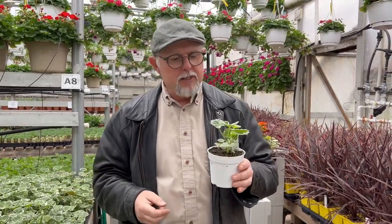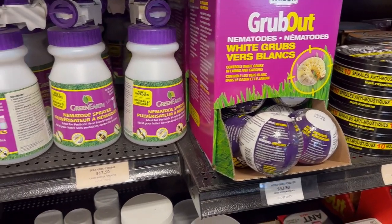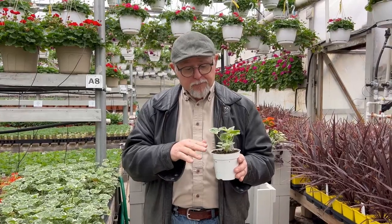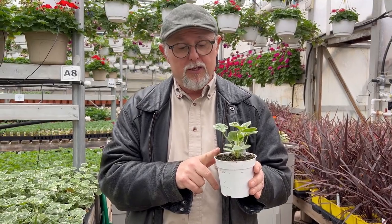The nematode product comes from all different brands — sometimes they call it grub buster or similar names — so you have to shop around and ask your local garden center. Because it's a living organism, it really only eats those particular larvae from those flies. You just mix it with water, water the plant with it, and that's it.